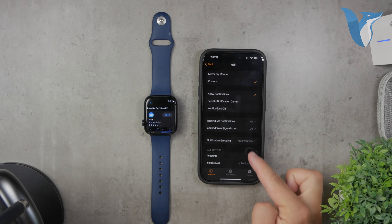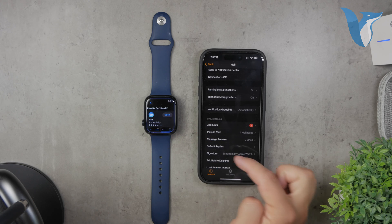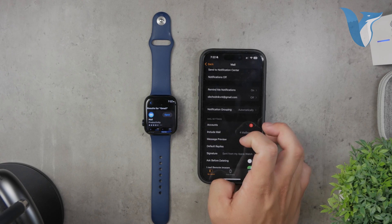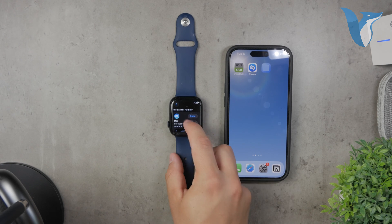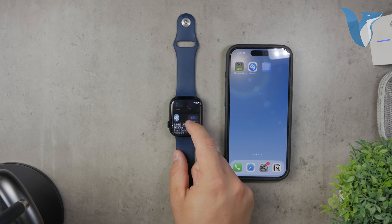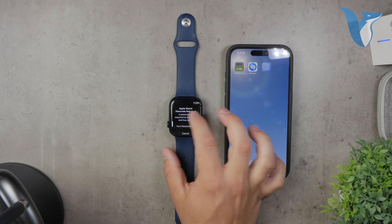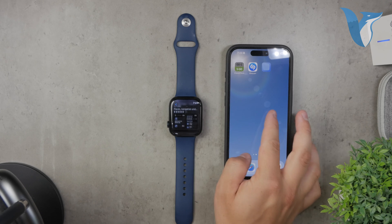Now, while the official mail app is a solid choice, you don't have to stick with it. As mentioned earlier, there isn't an official Gmail app from Google for the Apple Watch, but you can still use the Gmail app for iPhone. If you have notifications turned on for the Gmail app on your iPhone, your Apple Watch can also display these notifications. However, note that you won't be able to read the entire email or reply directly from your watch — you'll just see that a new email has arrived.